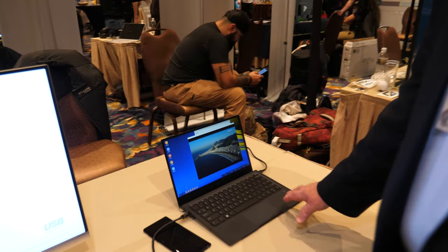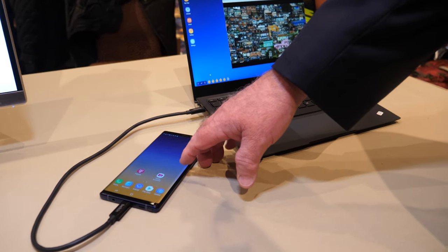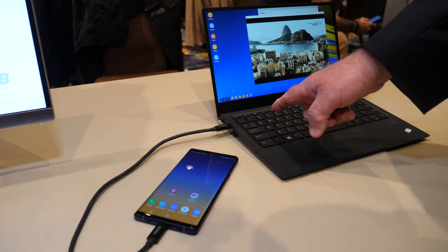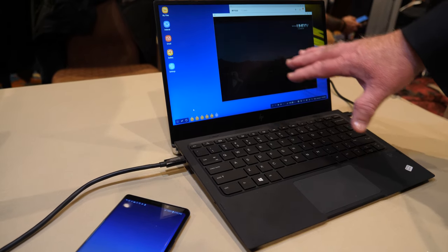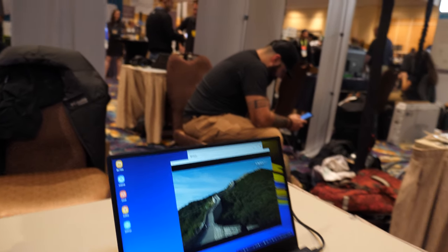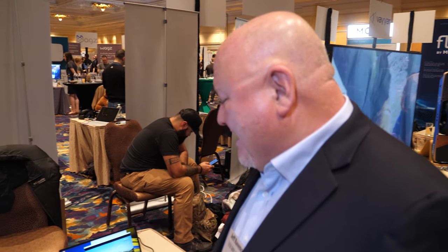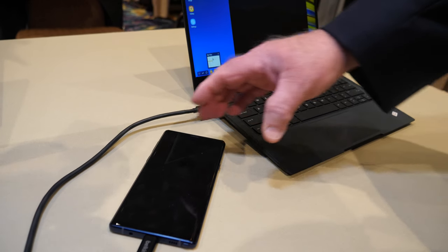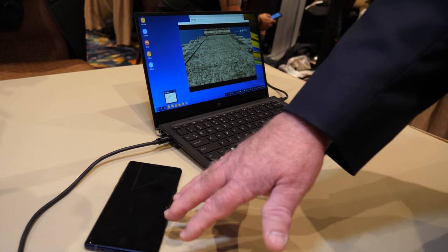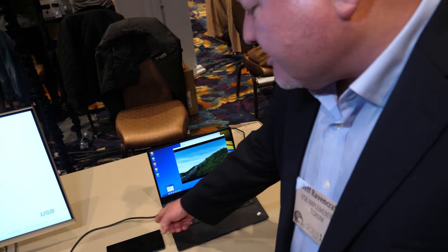This is an HP laptop with no brains in it — the processing is coming from the Samsung Galaxy Note S9 phone via Type-C. The phone is driving the video; the laptop is only a keyboard and display. It basically becomes a PC. The laptop is charging over Type-C, and that charge passes through to the phone as well.